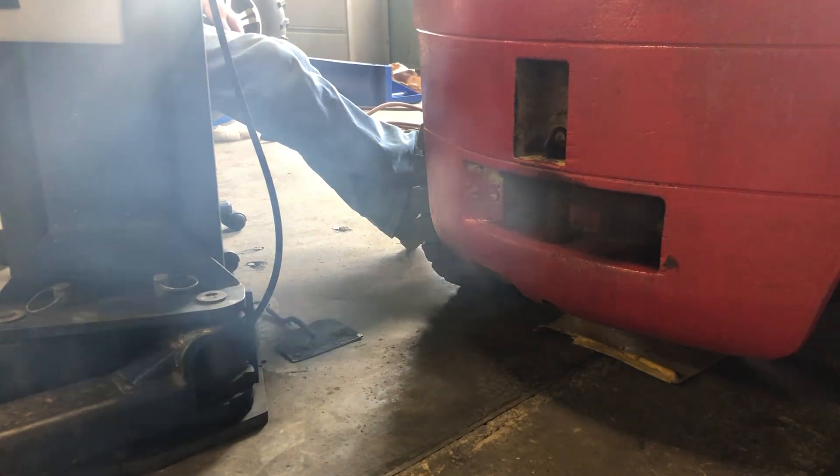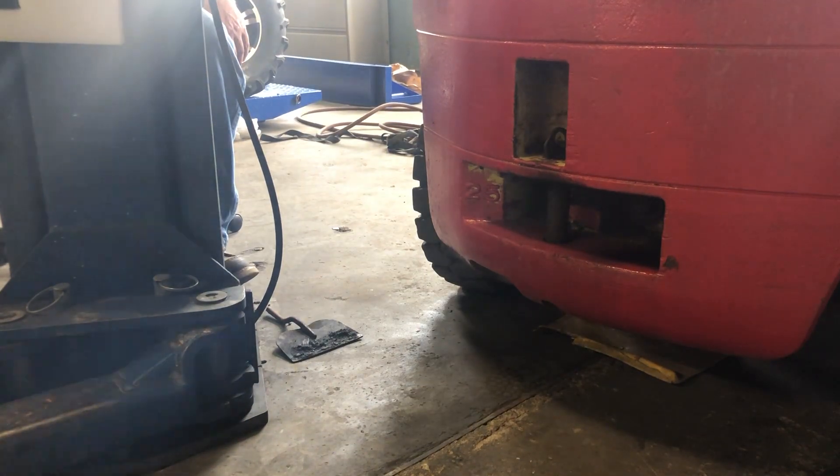That's it — thank you so much for watching us replace these injectors. Let us know if you have any questions, feel free to use our affiliate links, and as always, thank you so much for watching Hillside Auto and Power Sport Repair.